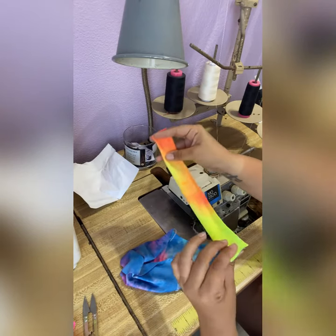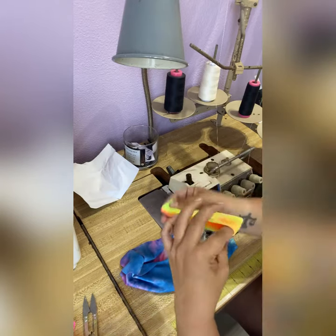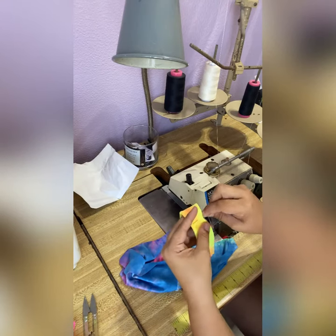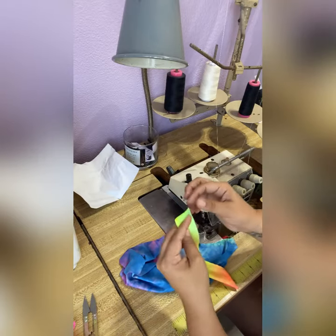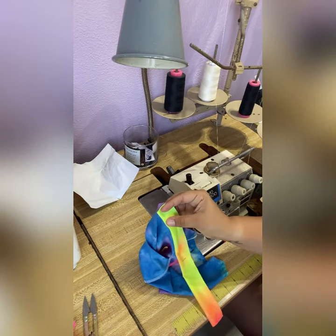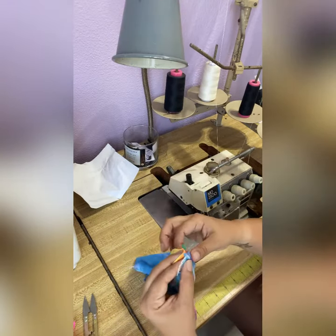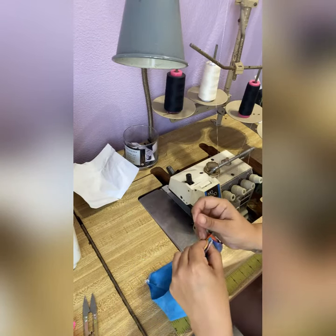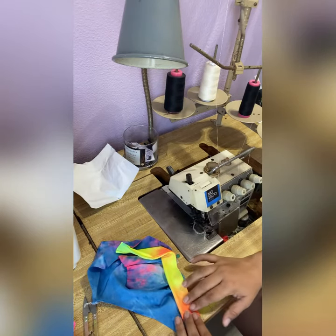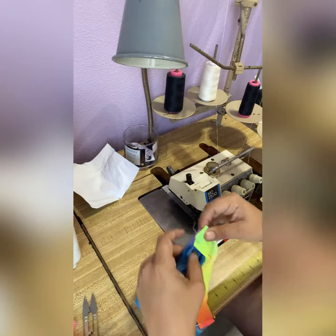I like to fold it in half to find the center and put a pin. Then I grab the top — this is the right side — line it up to the top and pin this in place sideways. Then if you want to pin the middle you can, and then go down to the bottom and pin that one in place. Now you attach this and get it started.